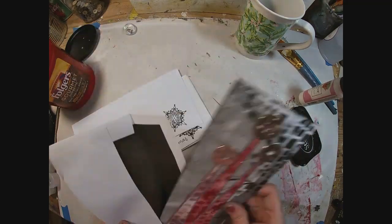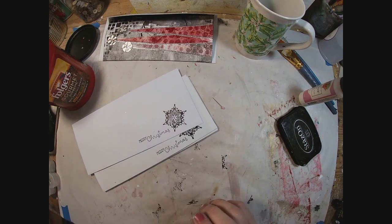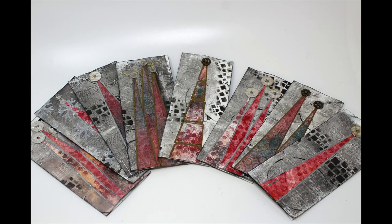Hopefully I'll get these sent out this year. Thank you for joining me, and once again here's a rendition of all of the cards that we created.